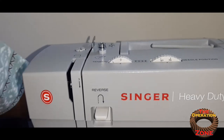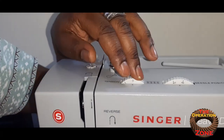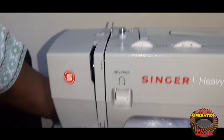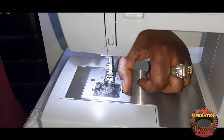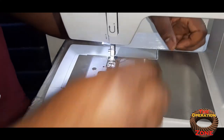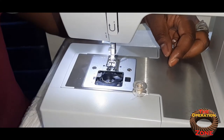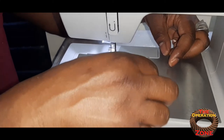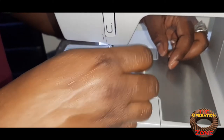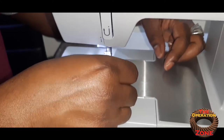I usually leave the needle centered depending on what I'm doing. You also have the tensioner. Down here you have the bobbin with a flimsy little plastic cover, and the bobbins themselves are plastic — I'm not a fan of plastic bobbins, but it's not a deal breaker for me.